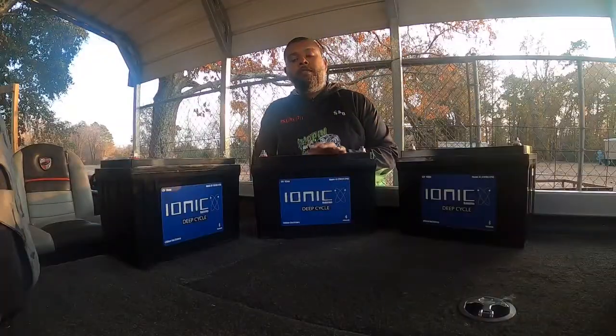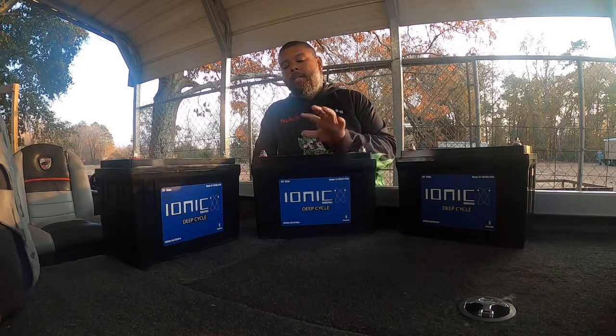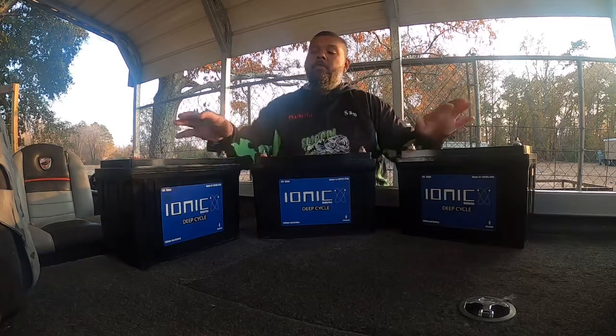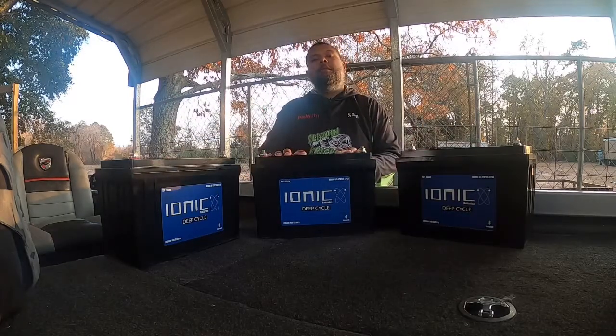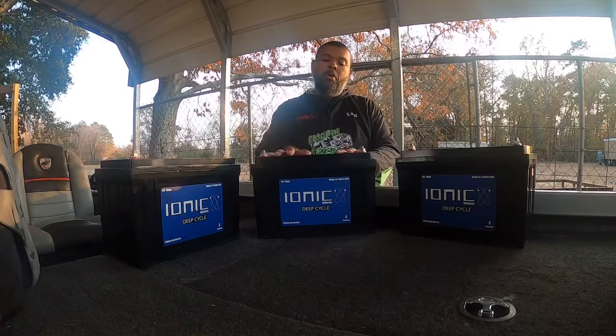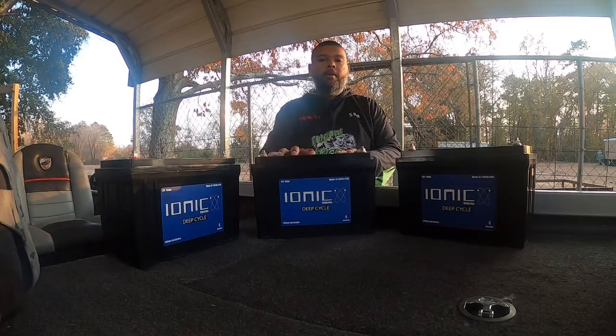As you see in front of us, we have the new Ionic batteries. This is actually the 125 amp-hour, and these are two 100 amp-hours. These will be for my trolling motor. This will be for my cranking battery — this will run my motor, crank my big motor, and run my graphs.